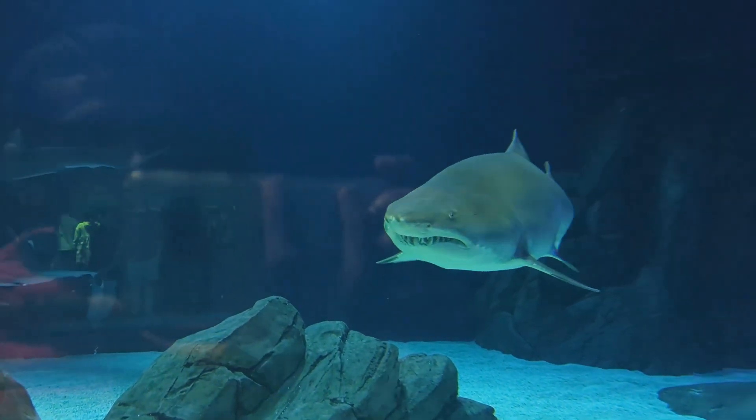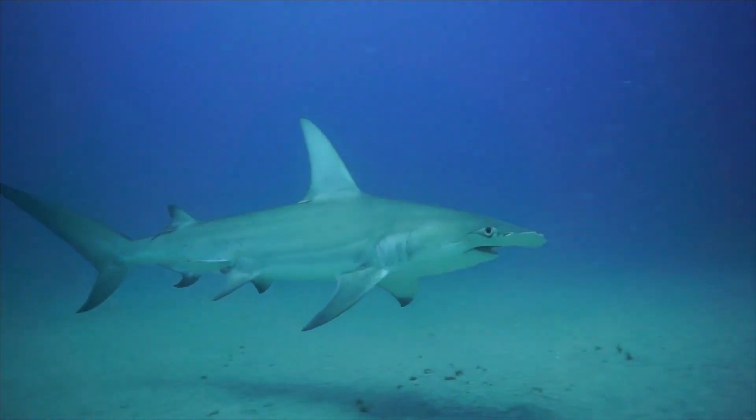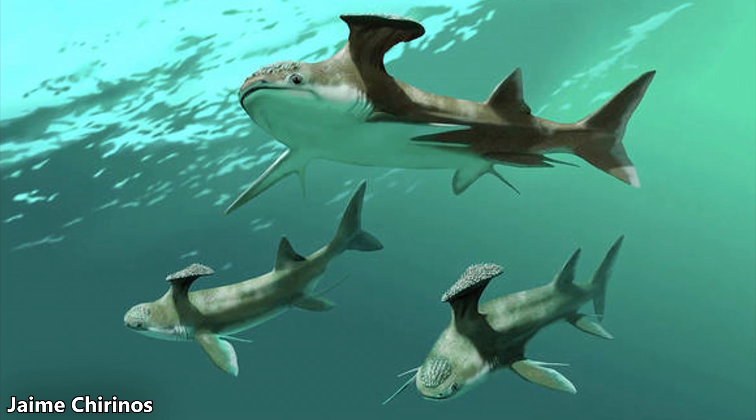Today, sharks are absolutely fantastic creatures that have tons of unique features. A popular example is the hammerhead shark, whose unique head shape expands its field of vision for better hunting and navigation. But millions of years ago, they were also just as unique.